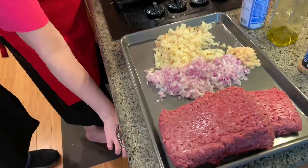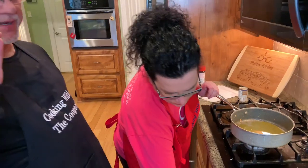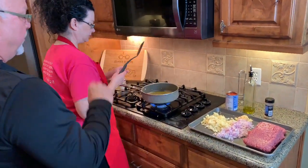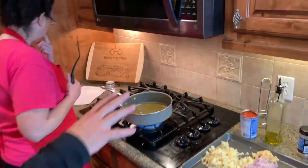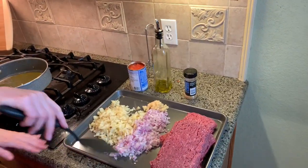Welcome back to Cooper's Creations. What we're doing now is we are cooking picadillo. Picadillo is a dish that is made with ground beef, potatoes, red onions, garlic, olive oil, some crushed tomatoes, and some cumin.